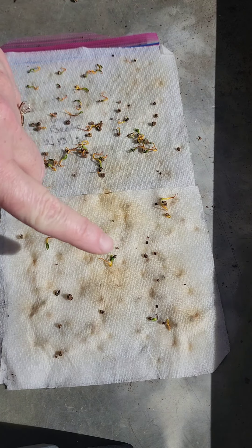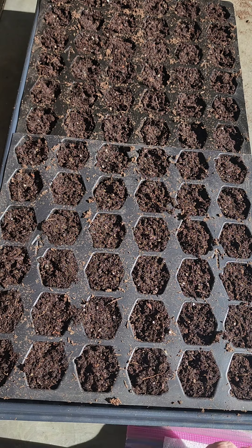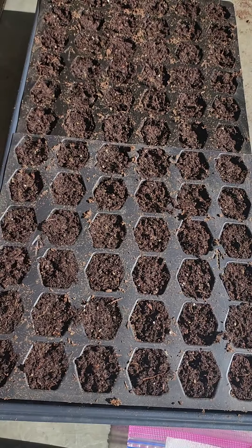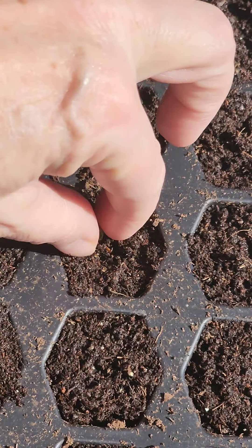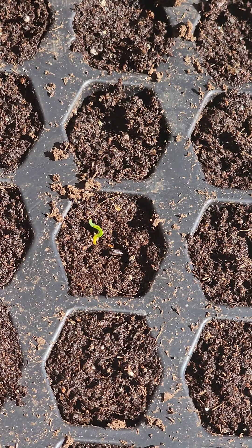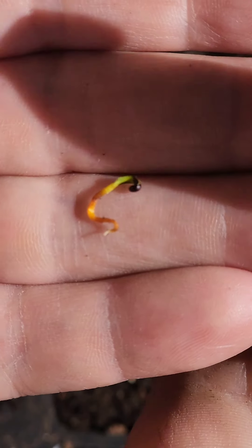Once I get all of these loose — I have some more under this side — I'm going to take them and put them all in the seed starting tray. I'm literally just going to take this little seedling, zero in on one of the cells, and just barely insert it into the dirt, leaving the little green part up. The little yellow part is the root. If I get one that is super small and doesn't have much of a root, I can bury more of it, and the green will continue to grow up out of the dirt.